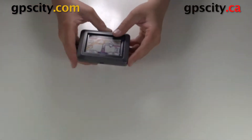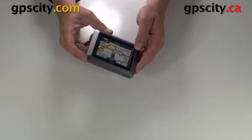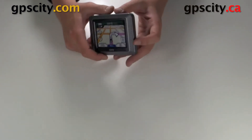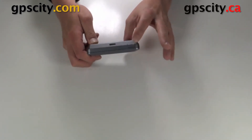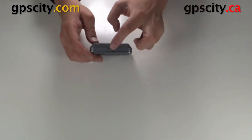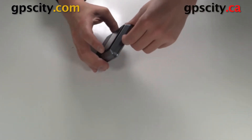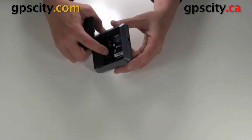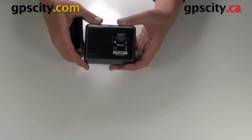First thing that we find in the box is the unit. The unit looks very similar to the Nuvi 550, but the difference is this has Bluetooth. At the top here you're going to find the power button — just hold that in for a couple seconds to turn the unit on. On the side here there's a little switch that opens the battery cover. You slide it and the battery cover pops up, and the battery goes inside here. We have the slot for the memory card, the contacts for the battery, and the serial number for registering the unit.